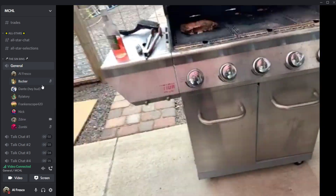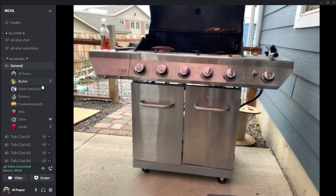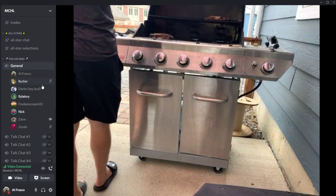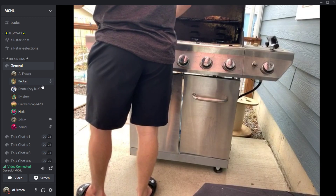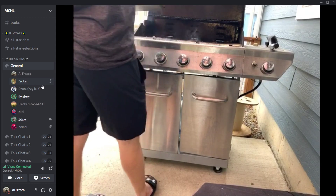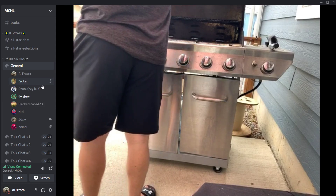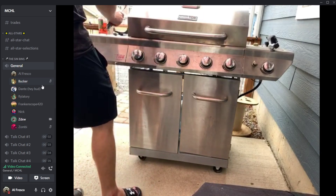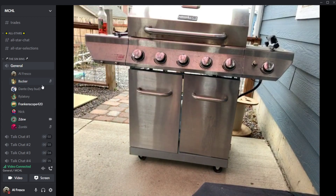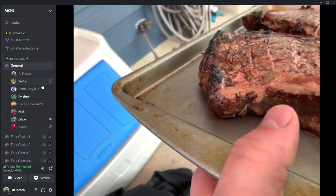The steaks are done. ZD cooked his to medium. Eichel is trending on Twitter — he let out a big statement today. The group discusses whether to free Eichel. ZD prepares his plate and is going to eat outside. Someone comments: 'That steak is good — I want to eat steak now.'